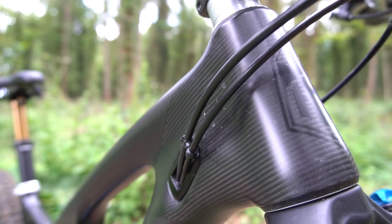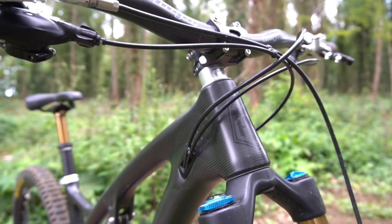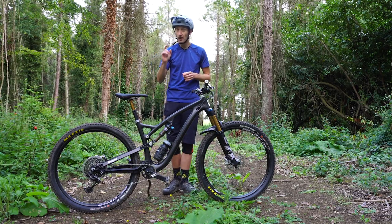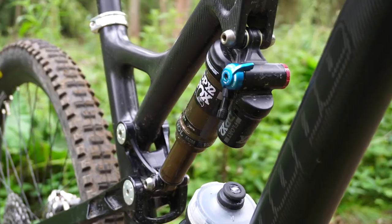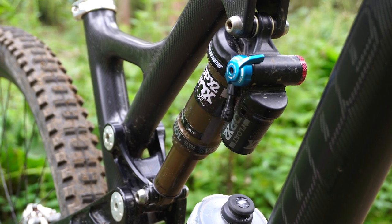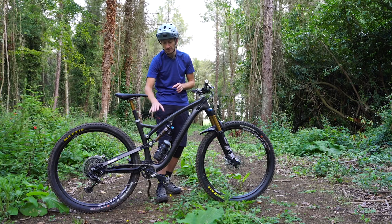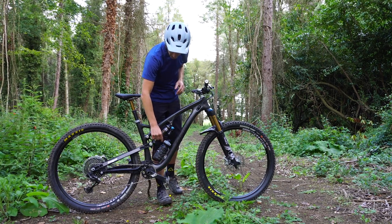Like the HB160, it's got a full carbon front triangle and it's beautifully made — the workmanship here is stunning. I love the fact they've kept the carbon weave exposed. Rather than hide it away underneath paint, they've left it on show so you really see how smooth it is. It's a beautiful shape with a really nice curve to the top tube.